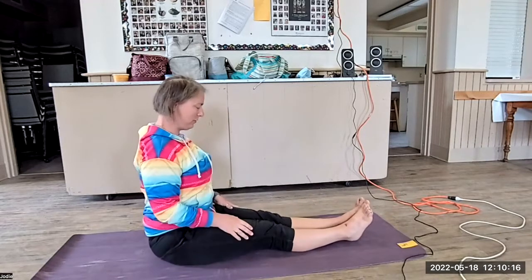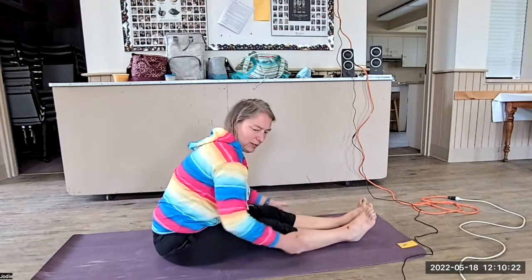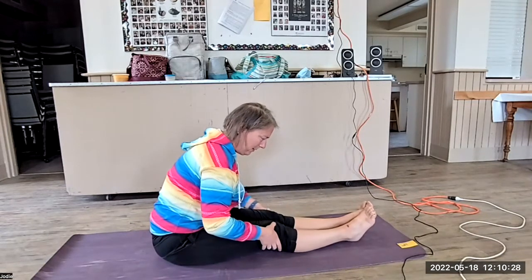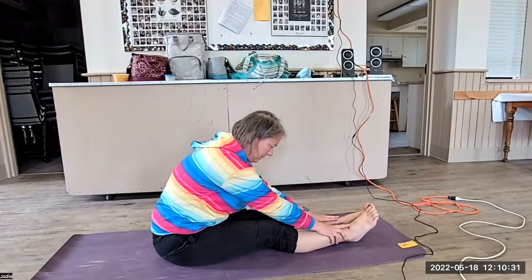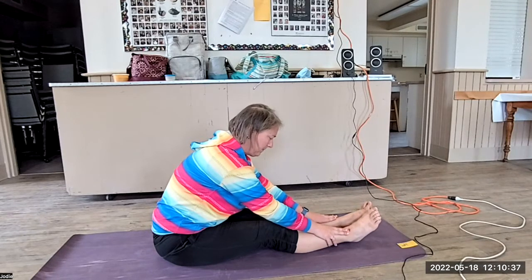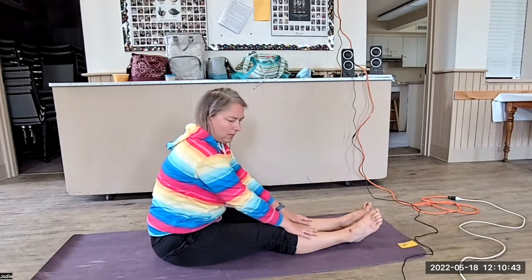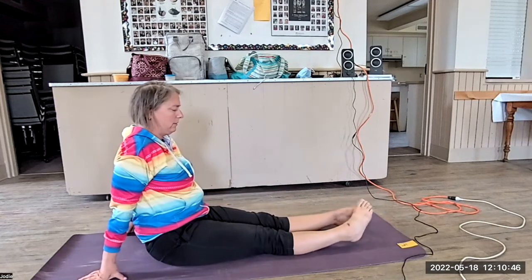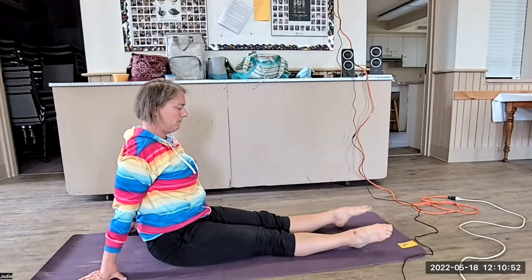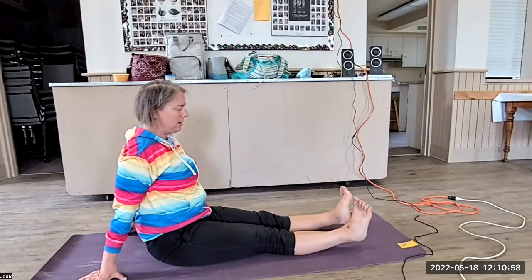Bring yourself in, shoulders back, and roll all the way forward, keeping that back straight. Try really hard not to let your knees come up — let them come down, reaching forward. And then rolling back, ankle circle. Ankle circle. Sitting straight up. And then change direction.